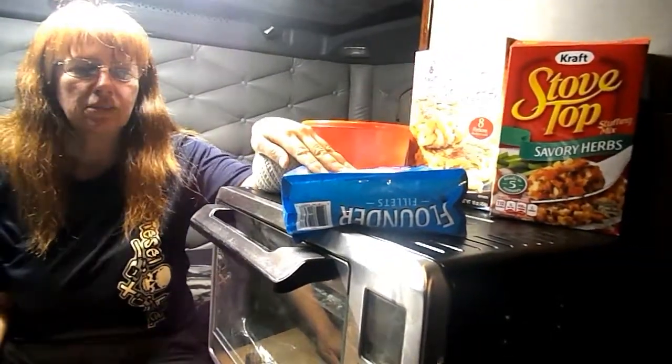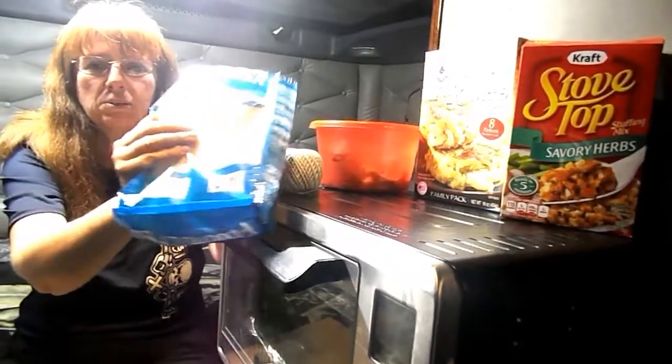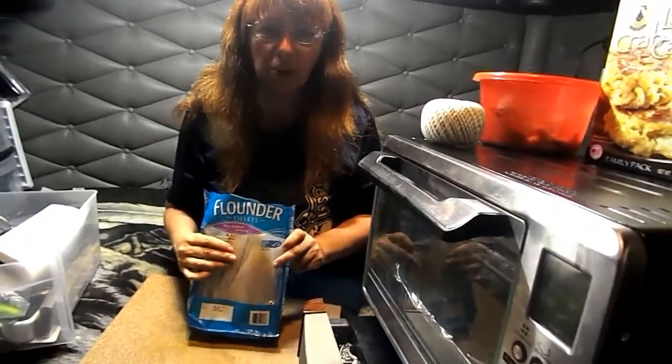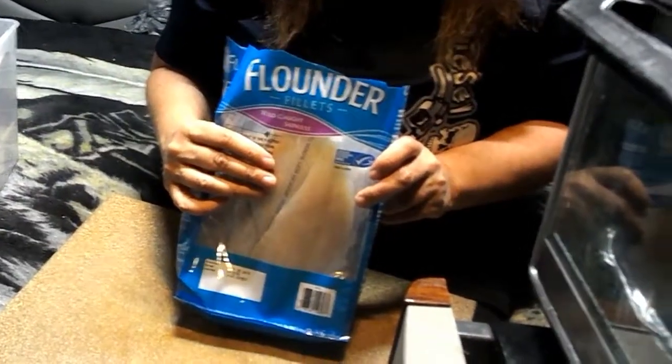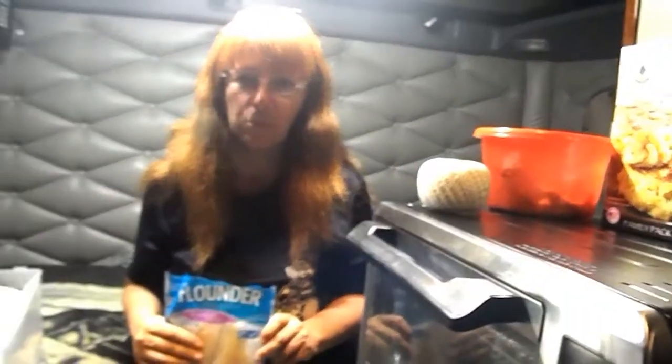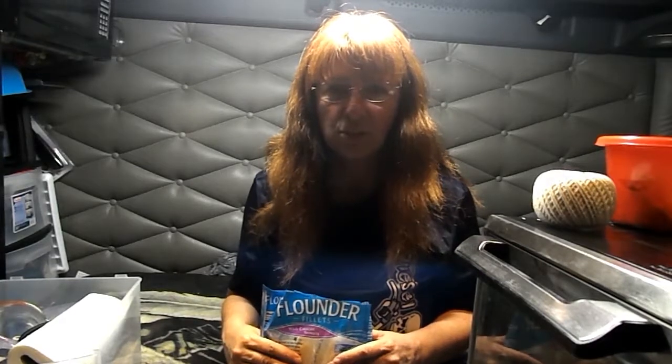I've already thawed out the flounder. I bought frozen because, despite what you may have heard from your parents or grandparents, frozen fish — unless you happen to be lucky enough to live by the ocean and be able to go to a fisherman's wharf — is actually going to be fresher than the so-called fresh fish. Fresh fish is previously frozen. Don't let anybody ever tell you otherwise. It's been frozen at least once, probably twice, and thawed. This has only been frozen once, so it's actually fresher.